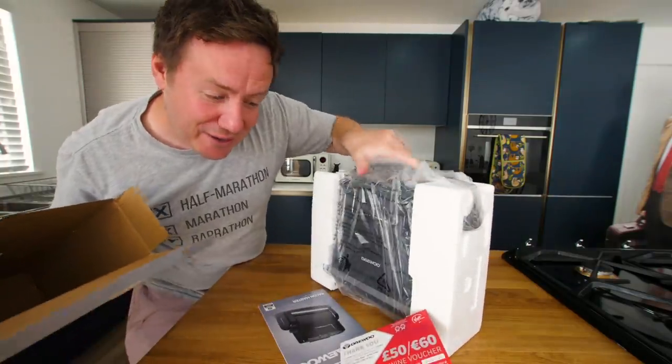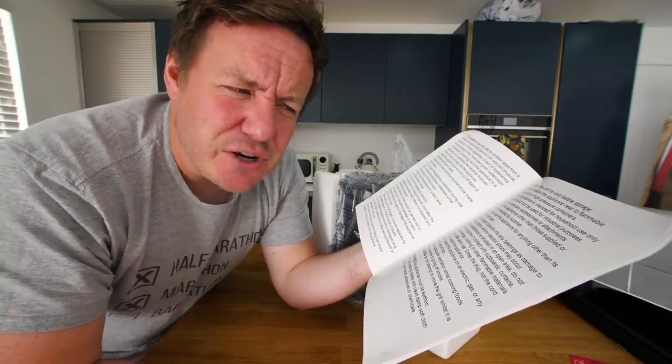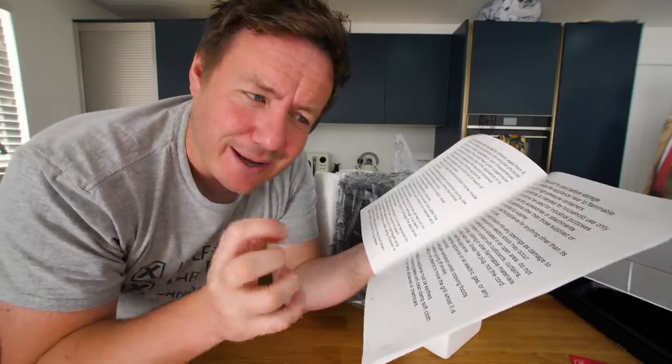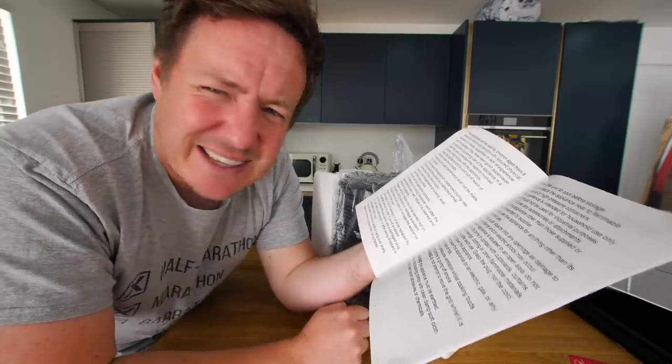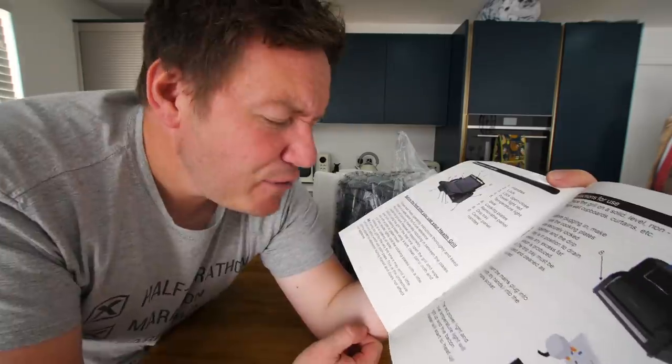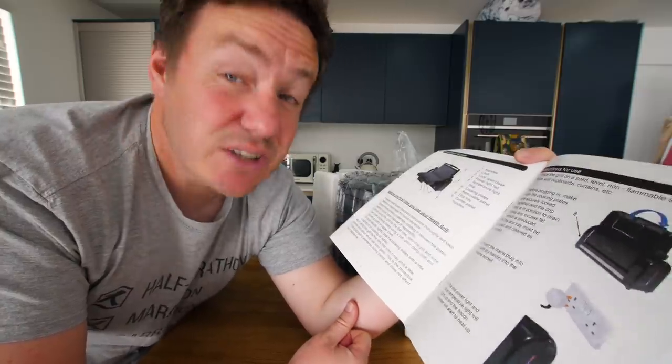I've got a gift voucher - oh yeah, that expired last year. Instructions say: unplug after each use, grasp the plug - not the cord - which sounds like something in a maternity ward. If you're using your grill for the very first time, it may emit a little smoke and odour, which will soon pass.